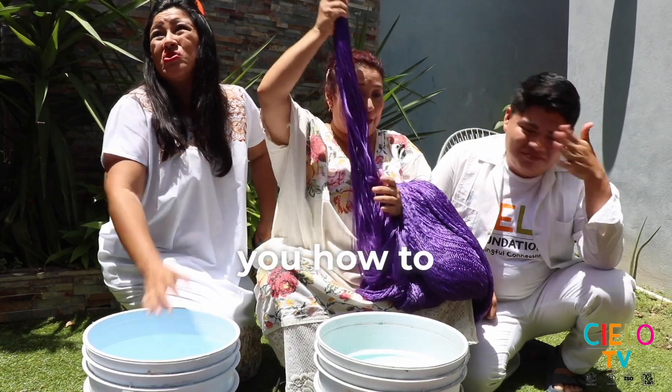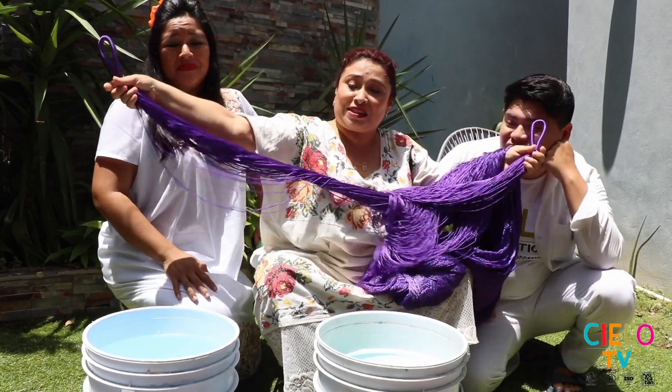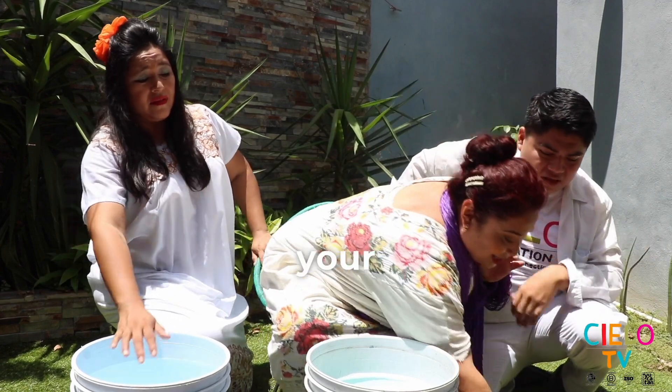All right, guys, I'm going to teach you how to wash the hammock. Step number one, extend your arms.